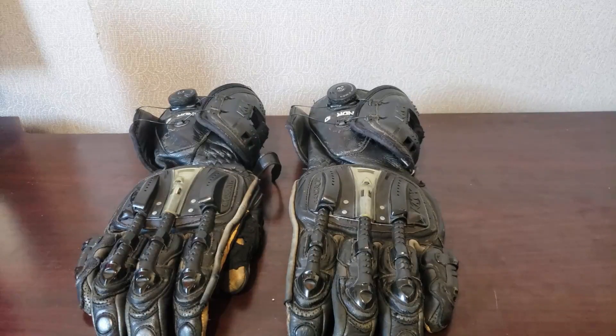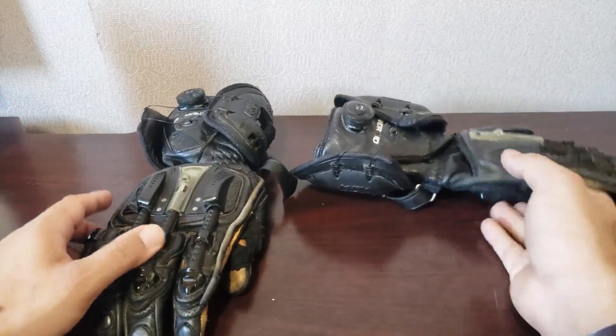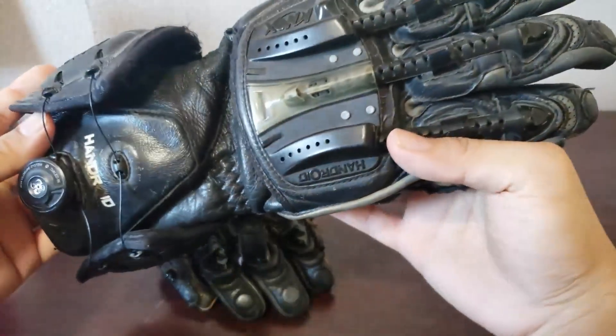Hello everyone, my name is Michelangelo and welcome to my channel. Today we're going to go over the Knox Handroids — I believe it's Knox that makes the Handroids.